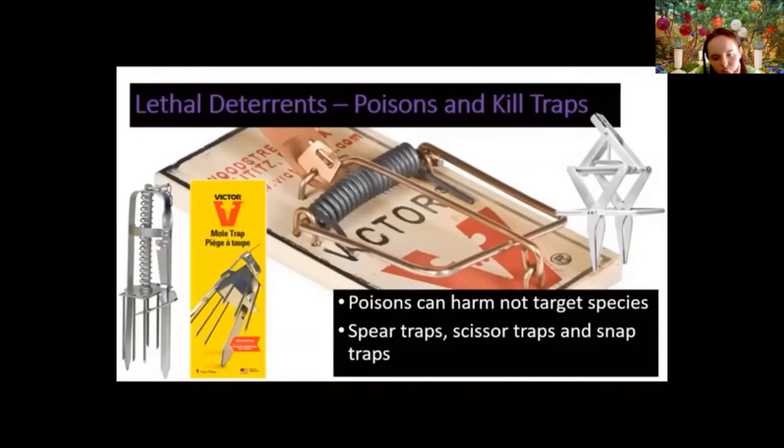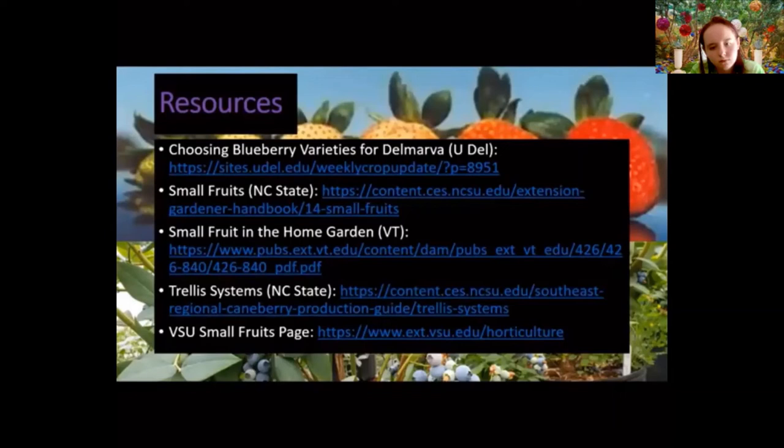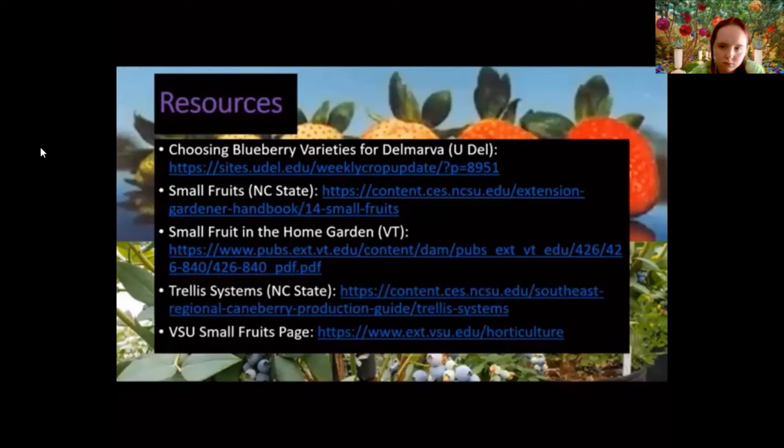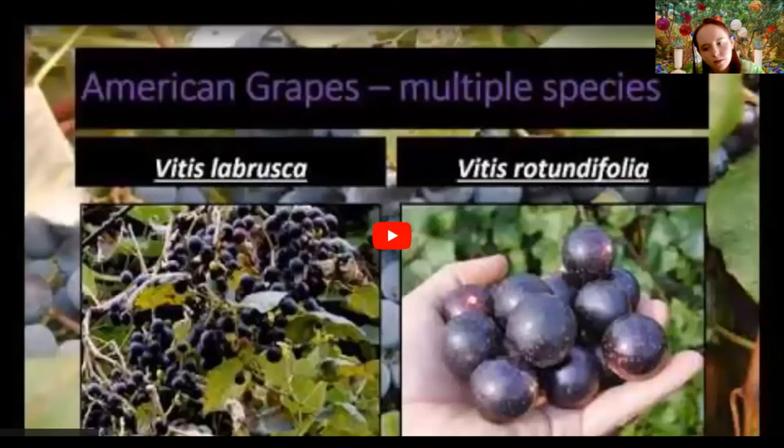Some resources for more information: 'Choosing Blueberry Varieties for the Delmarva' from the University of Delaware; 'Small Fruits' from NC State; 'Small Fruit in the Home Garden' from Virginia Tech; trellising systems resources from NC State; and the Virginia State University small fruits page. If you're still having trouble picking the right fruit or cultivar, call us or email mastergardener@pwcgov.org.